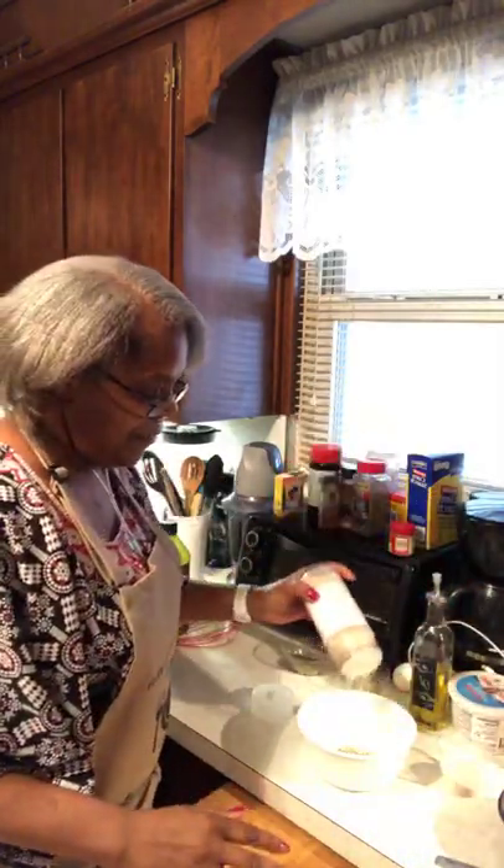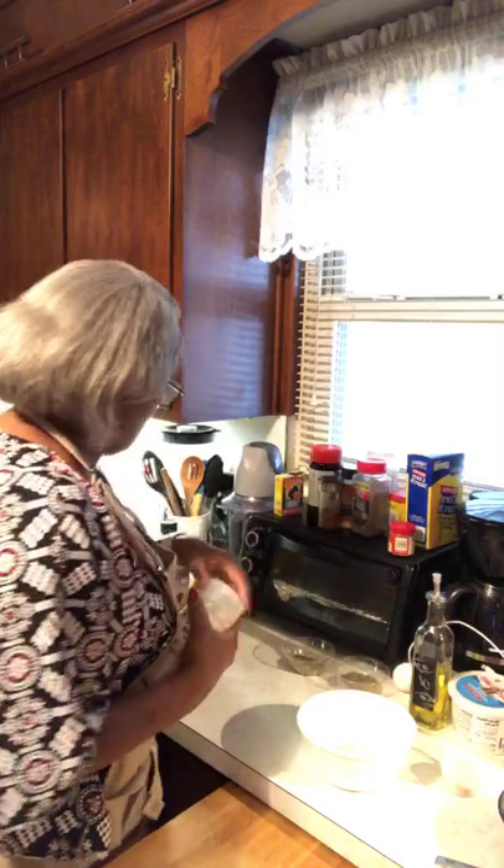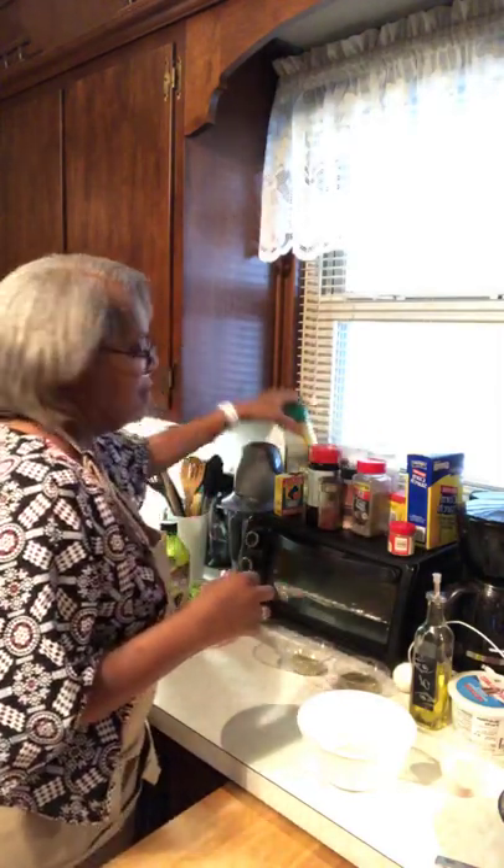Onion powder. You know you got to season the turkey, so you got to be generous, because if not your turkey ain't going to taste good. Just saying.